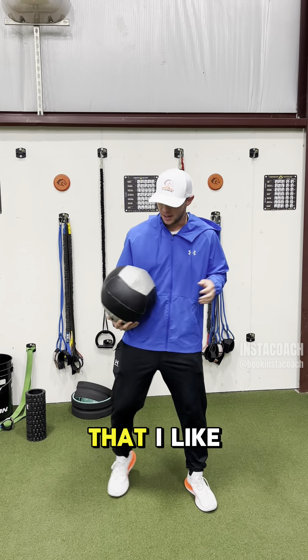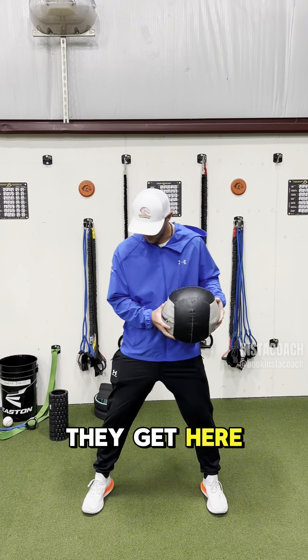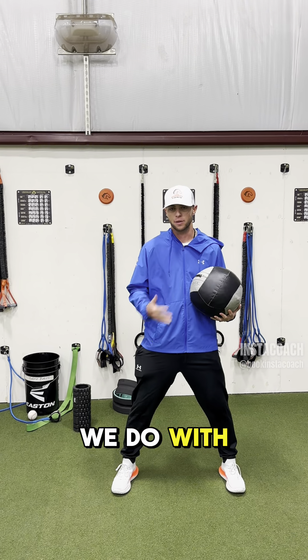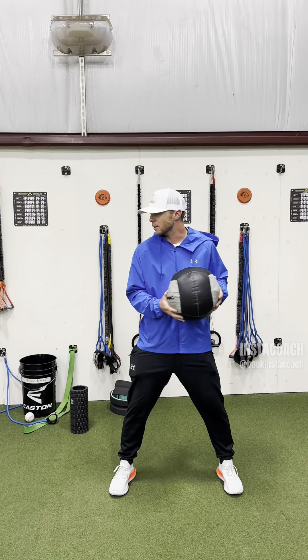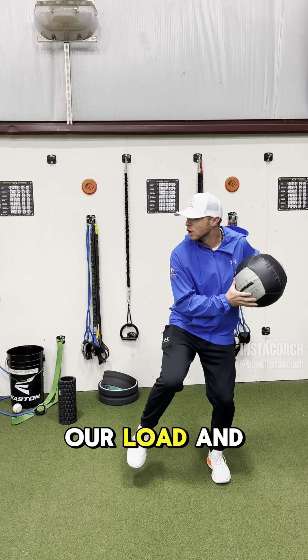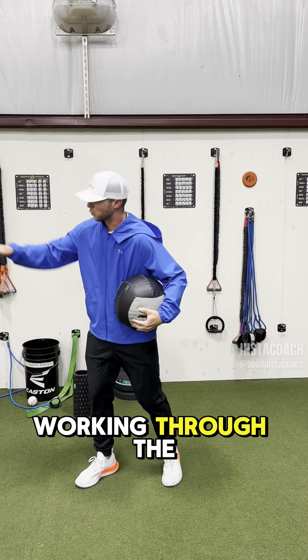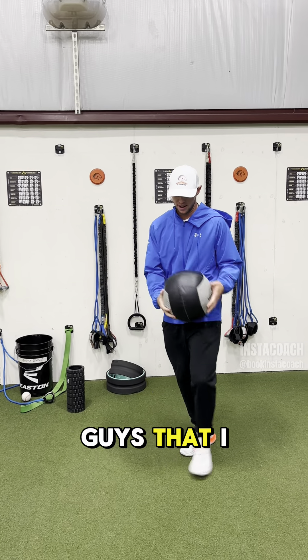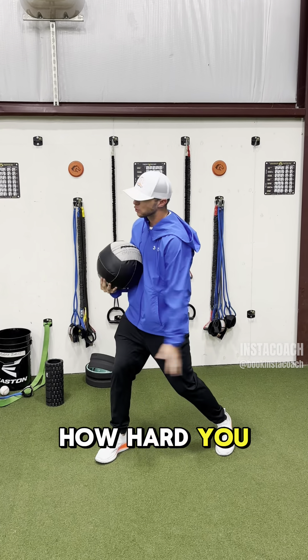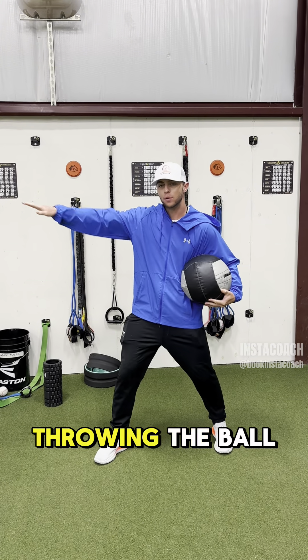So the first thing I like to do with the guys when they get here is take them through a med ball series — the same series we do with our guys here at UTA. The first set, I want to feel our load and working through the ball. I tell my guys I don't care what it looks like or how hard you throw it, as long as we're throwing the ball straight.